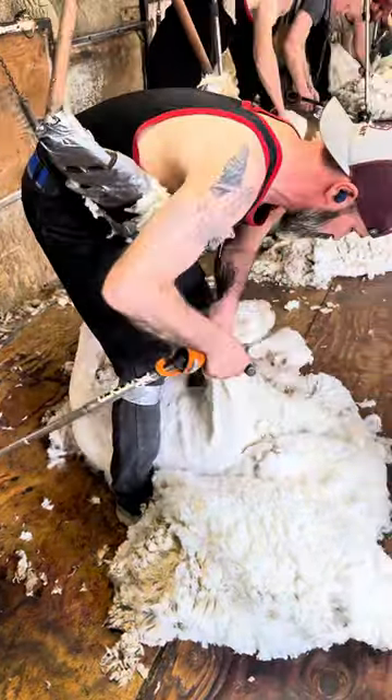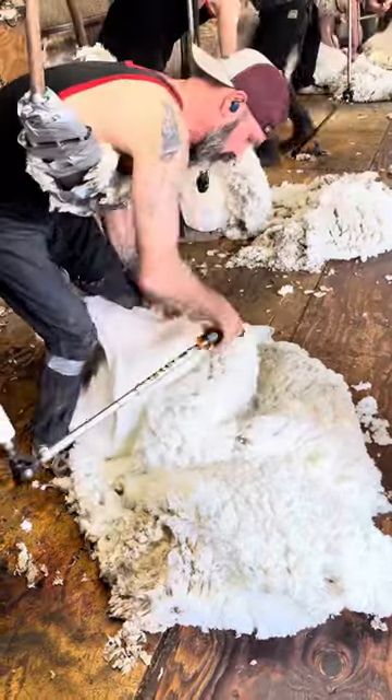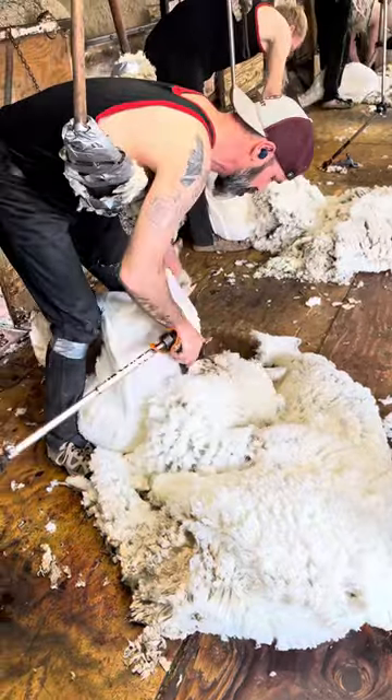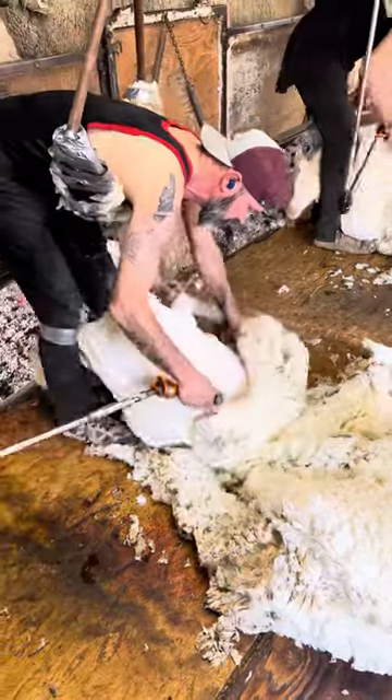These sheep typically produce, let's say, 8 to 12 pounds of wool on average, and it's bringing anywhere from about $2 to $5 a pound. A lot of the other sheep that you see us shear — the Rambouillets — they probably bring about $1.50 to $2 a pound.